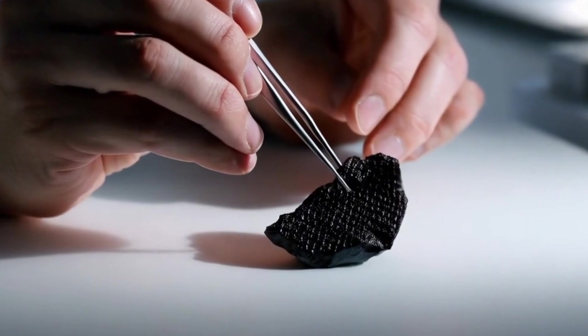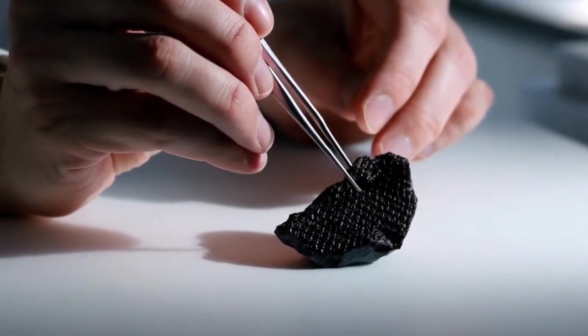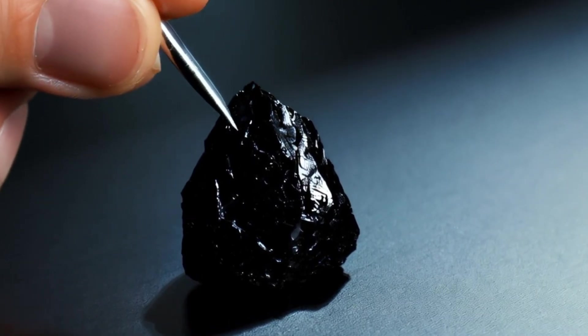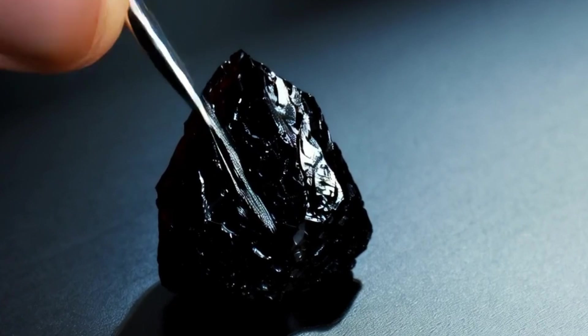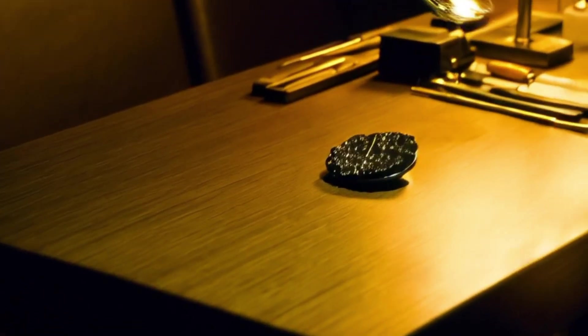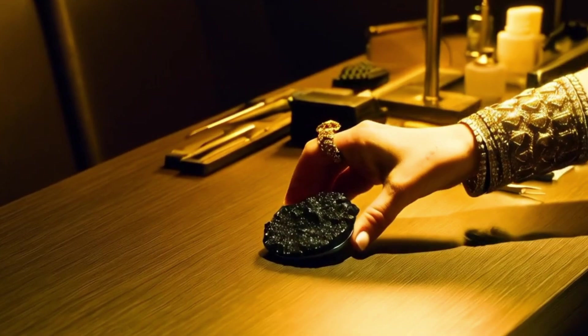1. The Light Test. Hold the stone under a bright light or use a flashlight. Real black diamonds do not sparkle like clear diamonds. Instead, they reflect metallic or graphite-like light because of their dense carbon structure. Fake stones, like black spinel or synthetic gems, may show more bright or colorful reflections. Tip: real carbonado looks deep and matte, not glossy or glass-like.